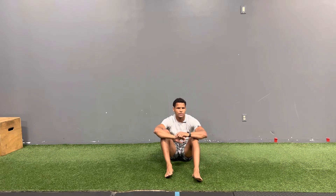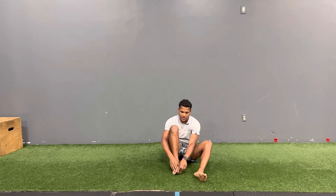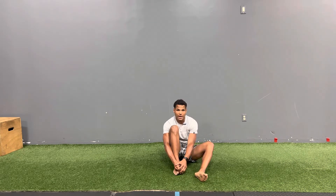This quick drill will help improve foot functioning, reduce tightness in the ankles, and reduce pain in the knee. It's going to be our big toe stretch. What we're going to do is very simple — you're going to grab your big toe and you're trying to pull it back.